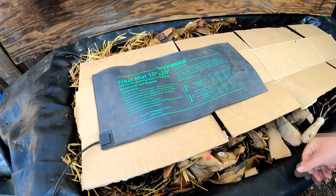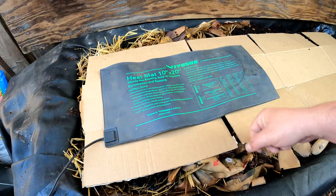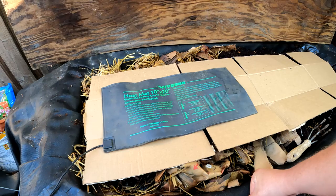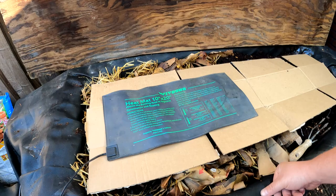As the temperatures begin to drop heading into winter, it's crucial that we take care of our worms and keep our bin operating at a pleasant temperature. I found an easy way to accomplish that is by simply placing a seedling heat mat in the bin. For larger bins you may need two heat mats. For a smaller bin, you may need a smaller heat mat or a regulator controller to dial in the temperature and bring the heat down a little bit — you don't want to overheat the bin, as that can be just as detrimental as the cold.